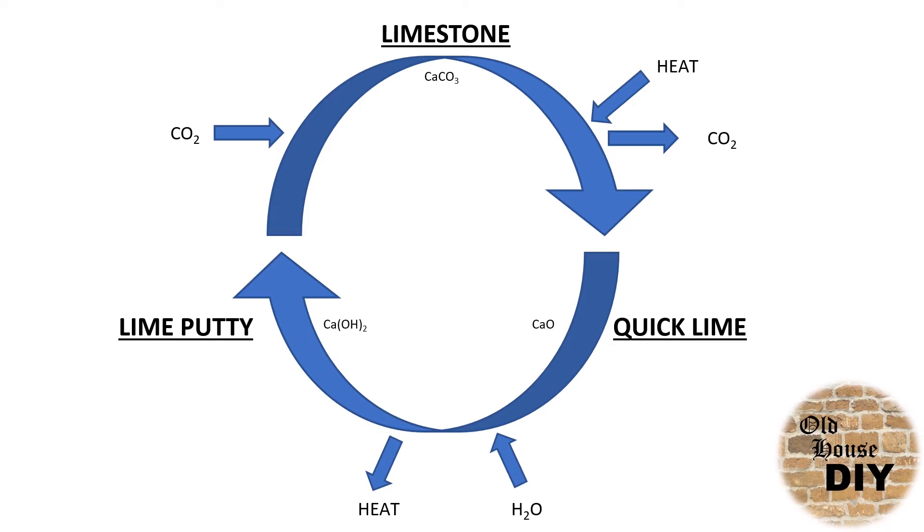The final step is actually using it — to turn the lime putty with your aggregate mixed into it back into limestone. This is done by adding CO₂, which comes from the atmosphere. This slowly reacts, adding CO₂ and emitting water or moisture vapour, and it converts the lime putty and the mix back into its original form, limestone. And that's the lime cycle. I hope you enjoyed this Old House DIY video — please stick around for more, give it a like, give it a thumbs up, and please think about subscribing. Thanks for watching.